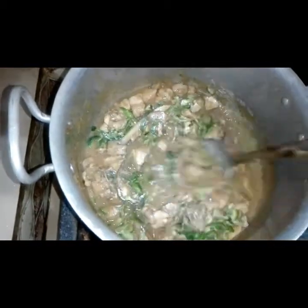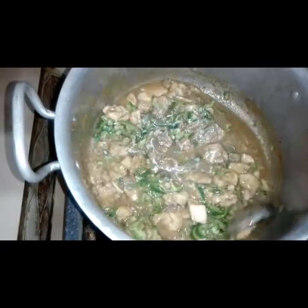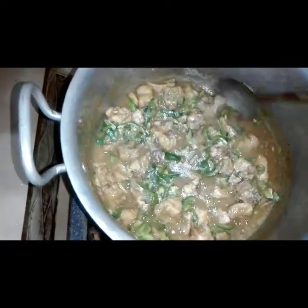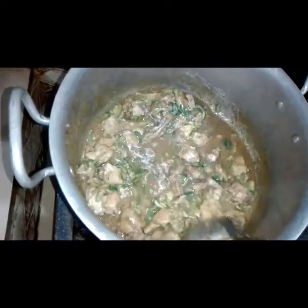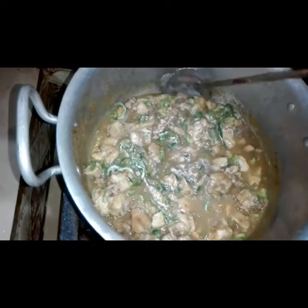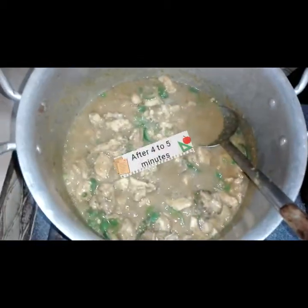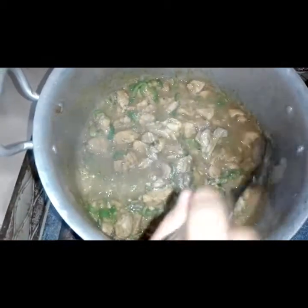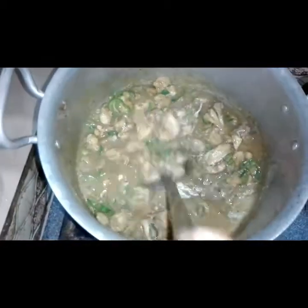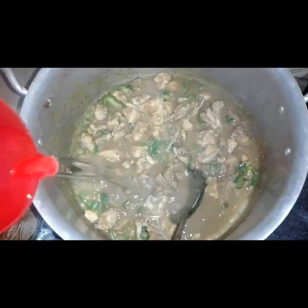We don't need to add shrimp in koila kadai. We will cook it for 4-5 minutes. Now we will add some water — I will add 2 glasses of water.